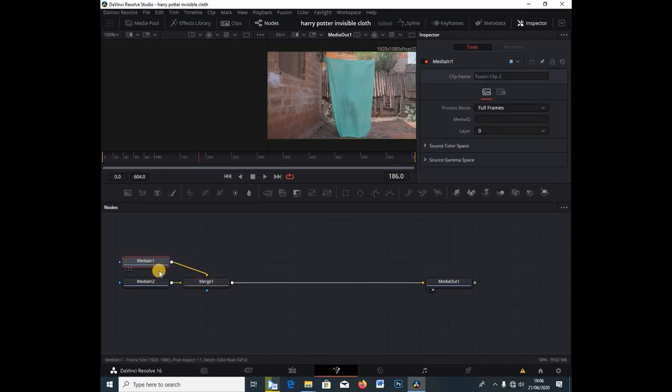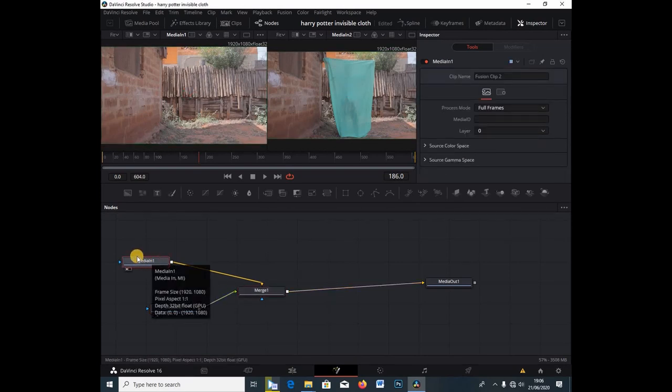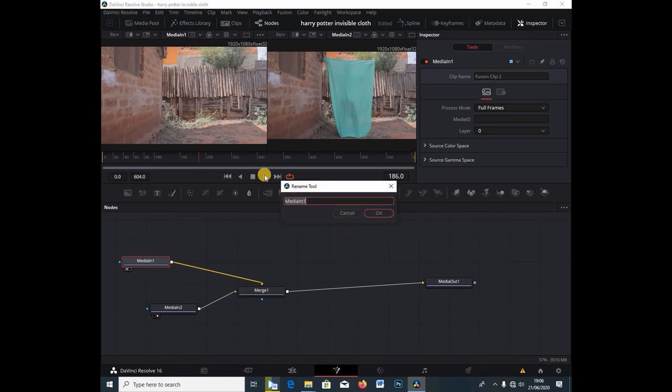I'm going to select Media Input 1 and hit 1 on my keyboard, then select Media Input 2 and click 2 on my keyboard. Under Media Input 1, I'm going to hit F2 — this rename tool comes up — and I'm going to call this "Clean Plate." I'll hit Enter.